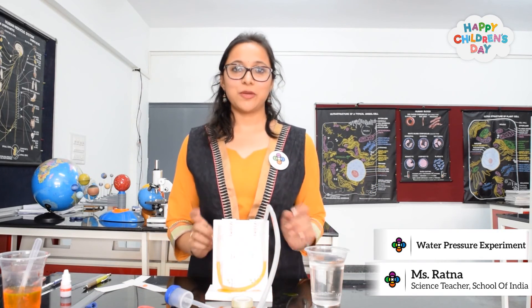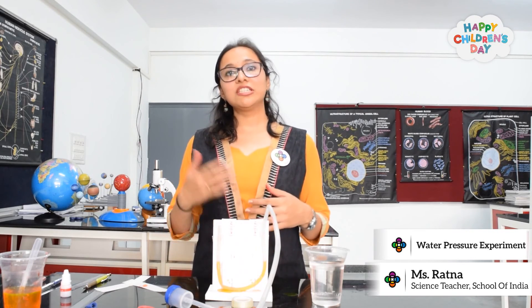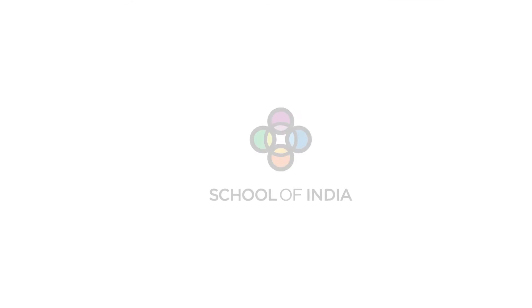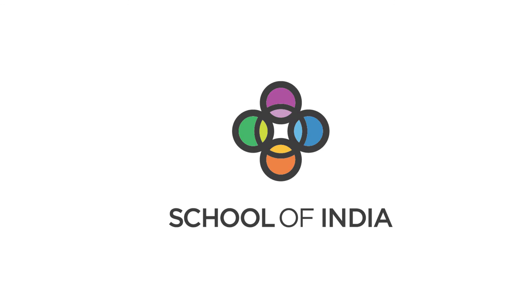I hope you like this experiment and you can try this at home with a child, so that you can make science more interesting, engaging and fun. Thank you. Bye!